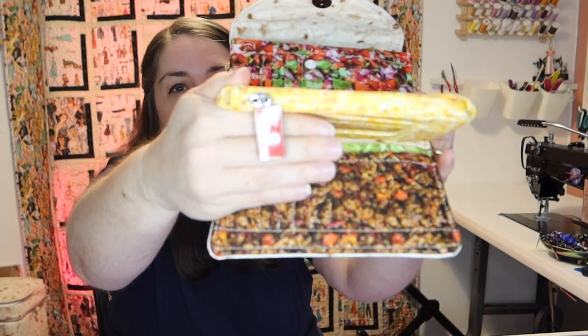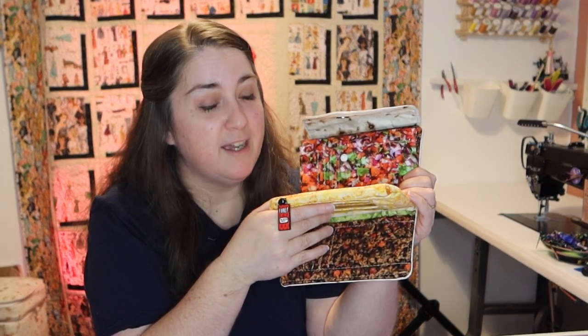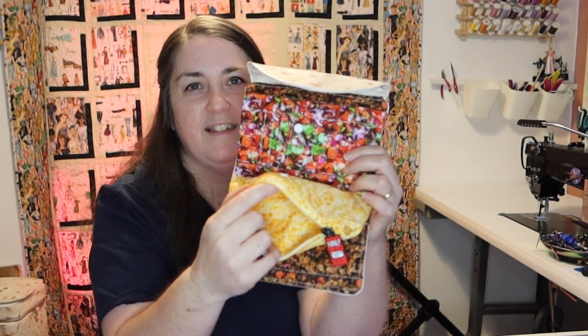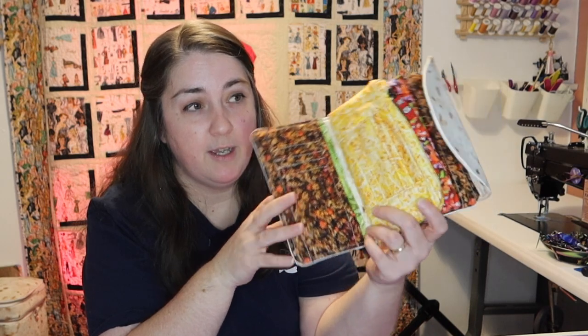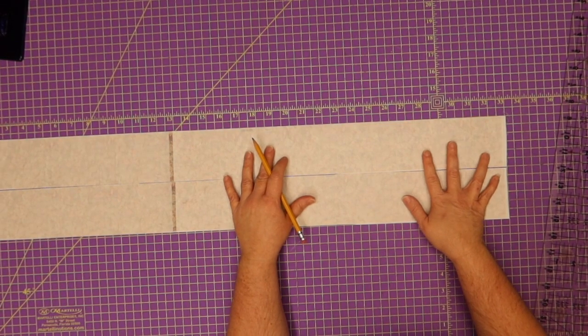You're going to love the zipper pull — it says 'extra spicy,' which I feel like I am sometimes. You've got your zipper pocket here, then you snap it together with your card slots. You don't have to put the snaps in — it's just something I felt it needed since when you open it, everything kind of flipped all over the place. So let's get started.